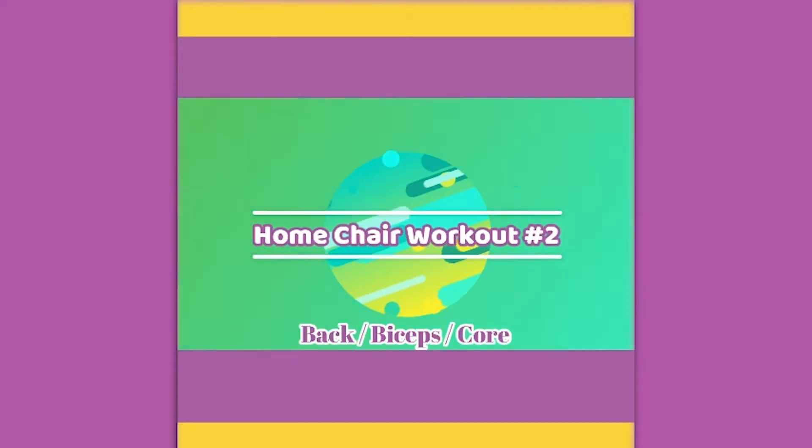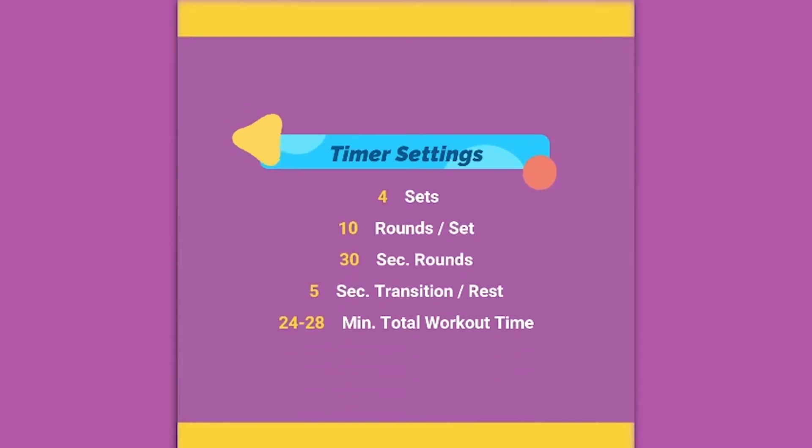Home chair workout two: biceps, back, and core. Timer settings: 4 sets, 10 rounds, 30-second rounds with 5-second rest or transition.